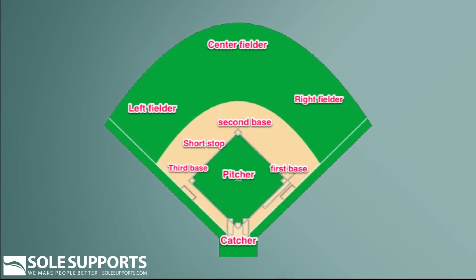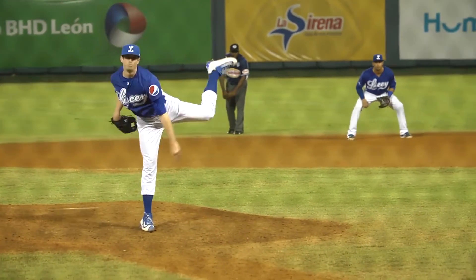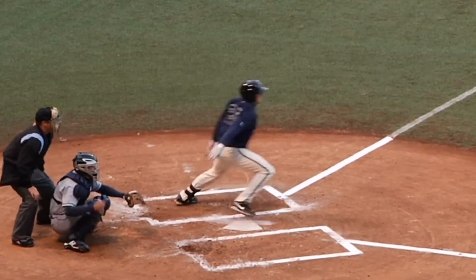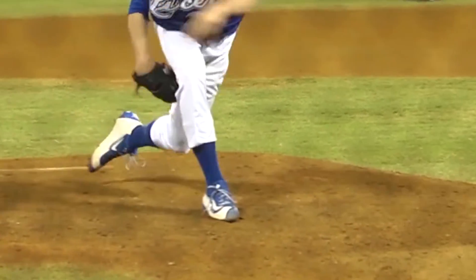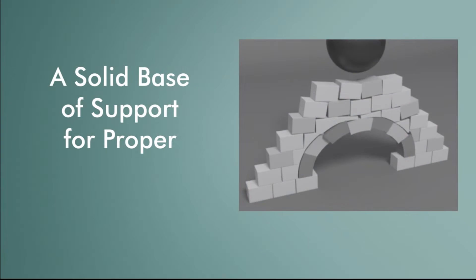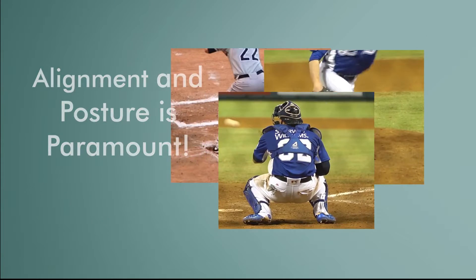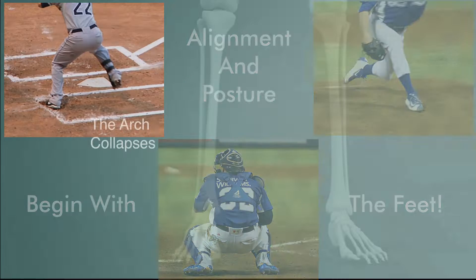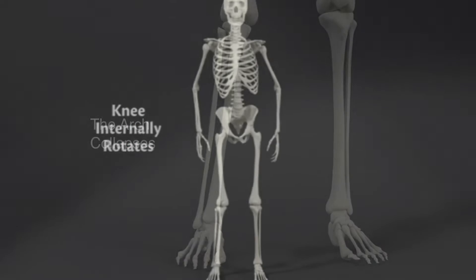There are nine different positions baseball players cover on the field, with each of these positions requiring varying skill sets, not to mention a solid stance at the plate and sprinting around the bases. These varying skills have one thing in common: they require firm and efficient contact with the ground. A solid base of support for proper alignment and posture is paramount, and that begins at the foundation — the feet.